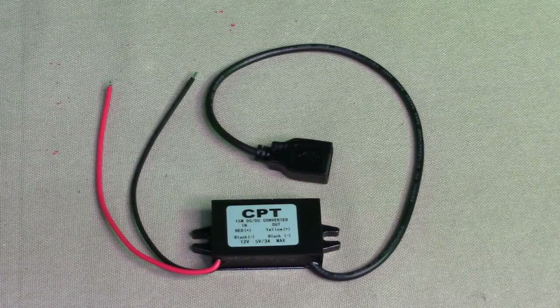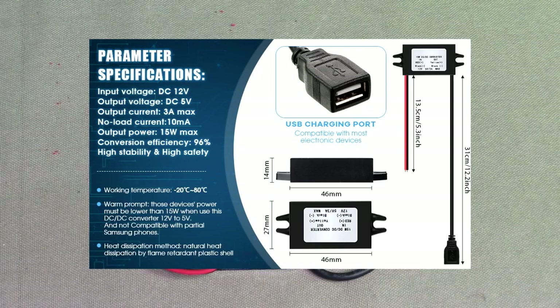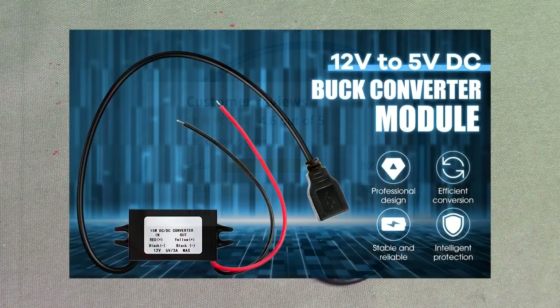Hello again, this is Robert Veach here. This is my video review of a 12 volt DC to 5 volt DC buck converter module with a USB-A port built in. This gets excellent Amazon customer ratings.